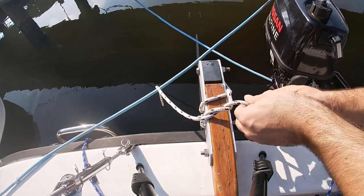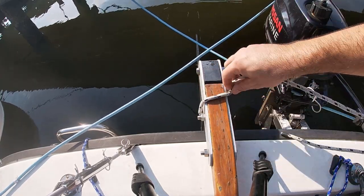While I'm at the stern of the boat, I drop the rudder in the water, making sure that it's all the way down and free and clear to turn.